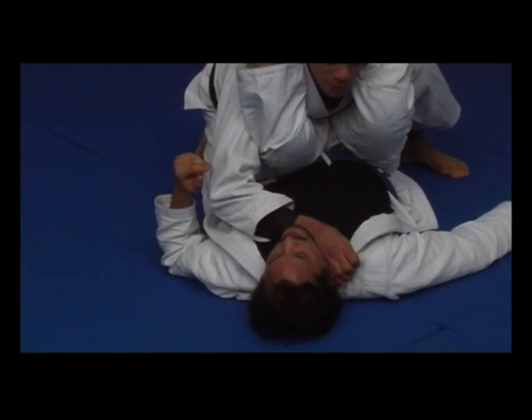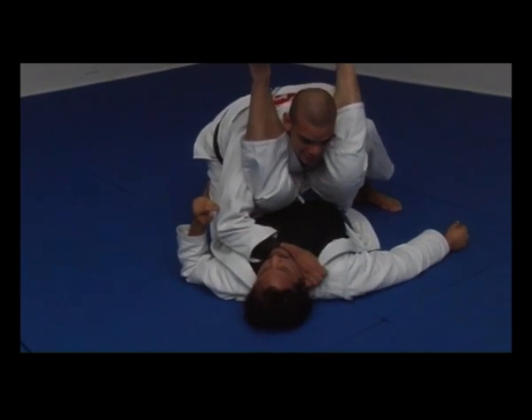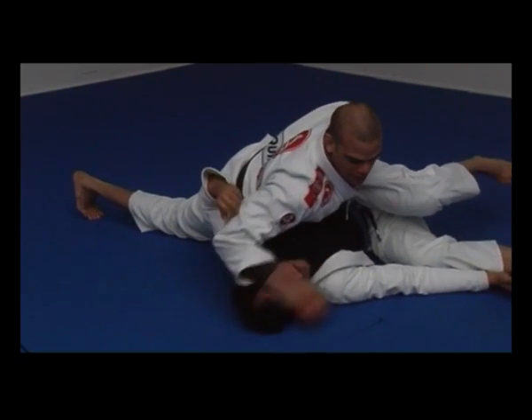The only way to stop this is if he looks to the sides. Once when he looks to the sides, I can't choke him, but I'll be able to put my hip forward and pass his guard.